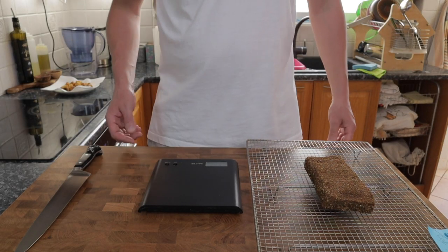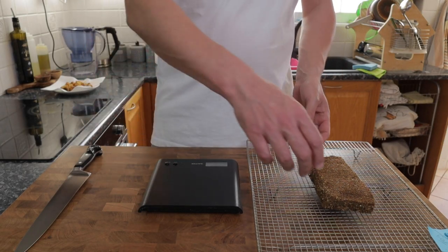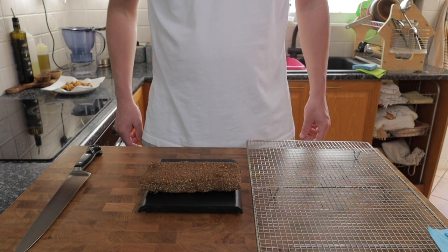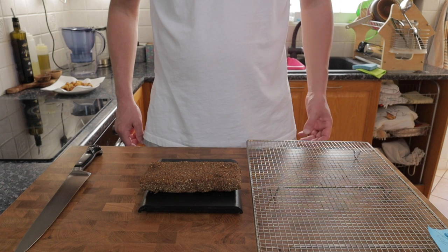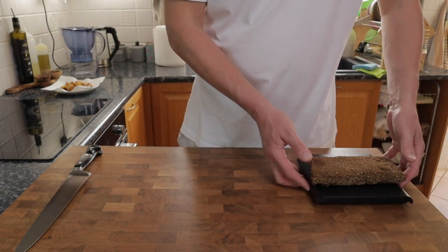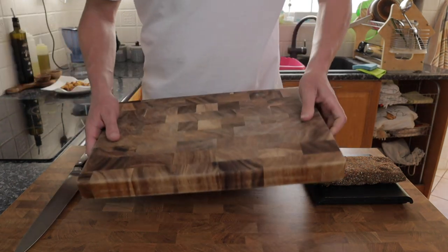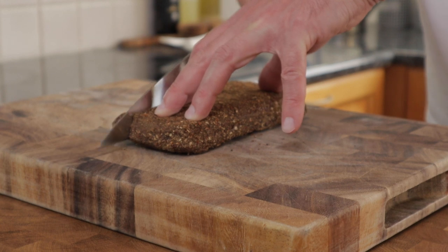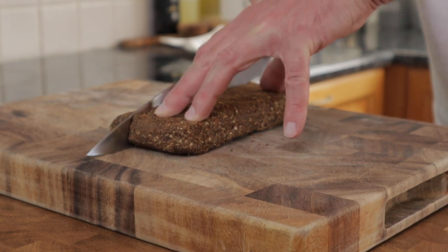I left this pancetta curing in my fridge for 15 days and it lost 23% of its weight. This is pretty much spot-on for me — it's not too dry but it sautés really well for carbonara and has an excellent depth of flavour. This feels so good cutting through the pancetta; it's got the perfect texture.